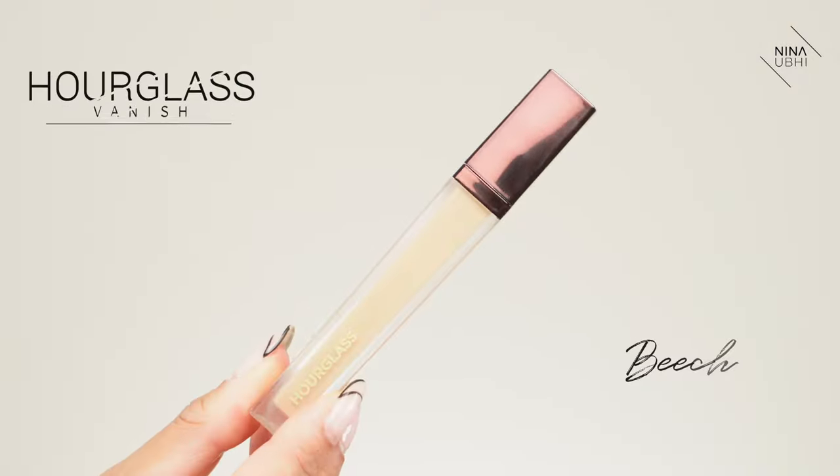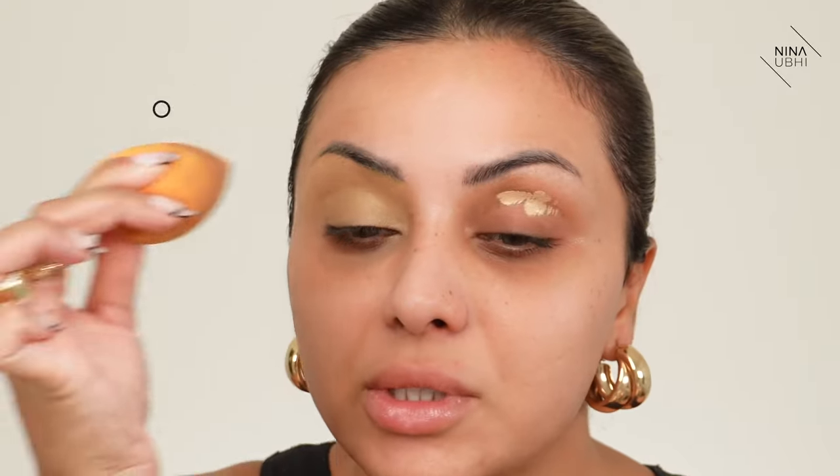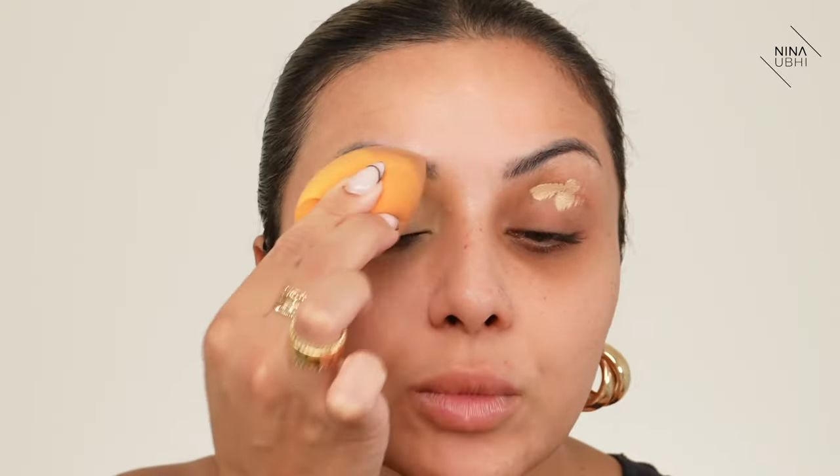Let's get started with concealer. We're all about underpainting here — if you don't know what that is, head to my foundation playlist and watch the 'concealer before or after foundation' video first. I'm using my Hourglass Vanish Concealer in Beach. I'm going to set my eyelids first to even out the skin tone there — just pressing and bouncing it onto the lids. I'll go into more detail when I move on to the rest of the face.